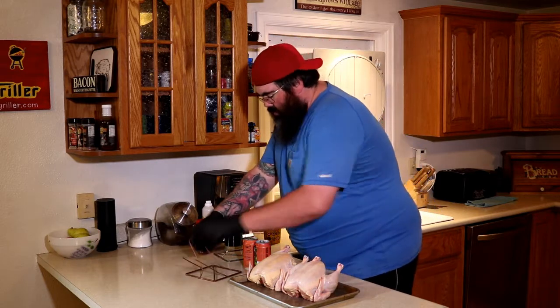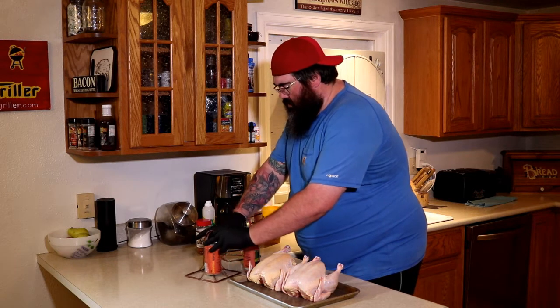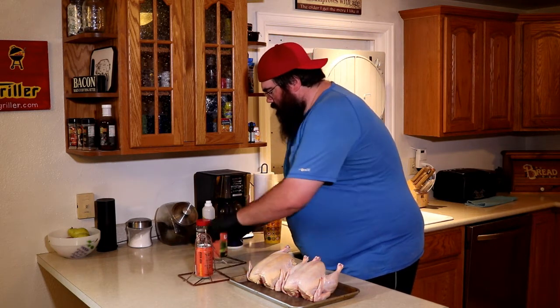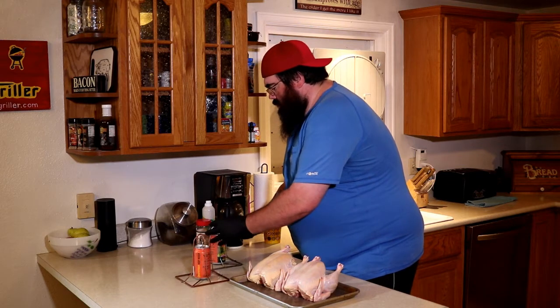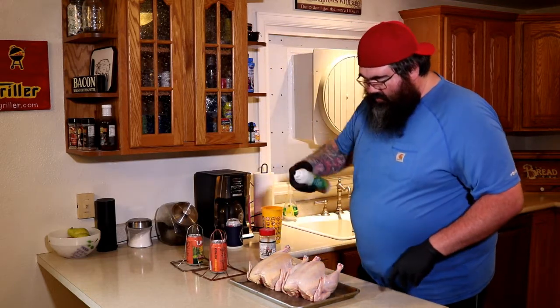These loaded up real quick. Get our beers locked in place. I'm going to season up these chickens with some Plowboys Barbecue Yard Bird Rub. A little sweet, a little salty — it's pretty good stuff.